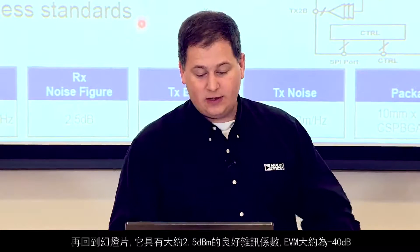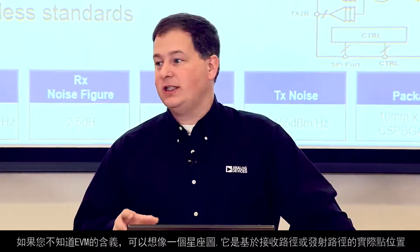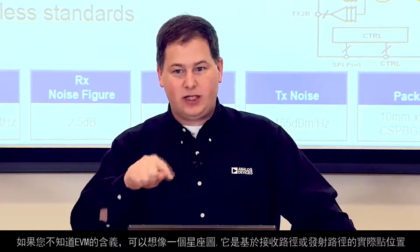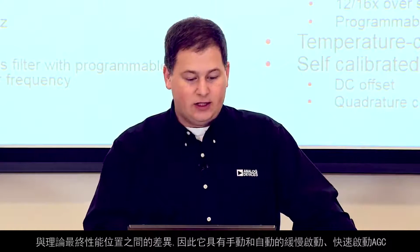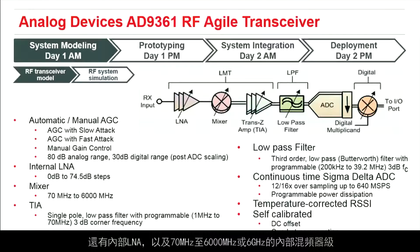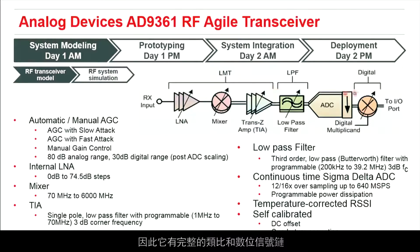As Luke was saying, it has an excellent noise figure of about 2.5 dB and about -40 dB of EVM. For those who don't know, EVM — error vector magnitude — is the difference between where a constellation point actually lands based on the receive or transmit path and where the theoretical best performance is. It has manual, slow attack, and fast attack AGC modes, an internal LNA, an internal mixer stage that works from 70 MHz to 6 GHz, a transimpedance amplifier, a low-pass filter, a continuous-time Sigma-Delta ADC, and a programmable FIR with digital filters. So it has a complete analog and digital signal chain.